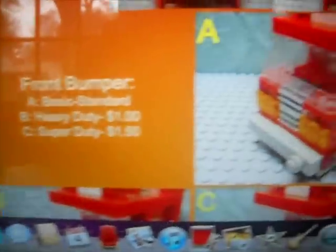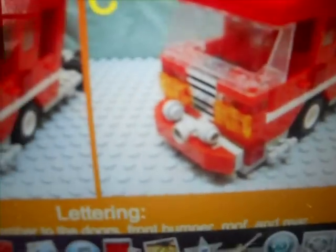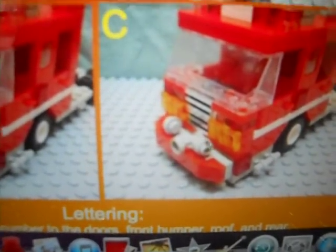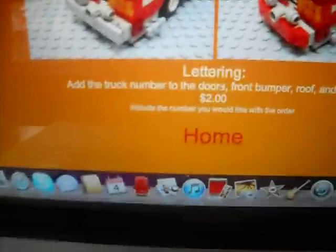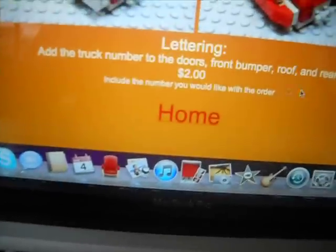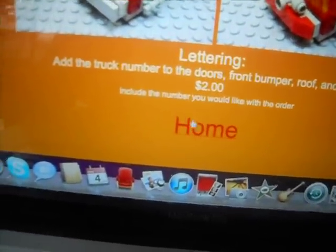Then you have the regular lights or the LED package. And for the bumper, there's Super Duty, which I think is the best. And then you have Heavy Duty, which costs a little bit less, and then you have Standard, which doesn't cost anything. And then, if you want the letters to be on your bumper, side door, on the back of your truck, you have to buy the lettering.